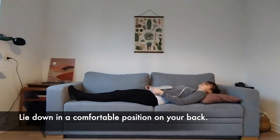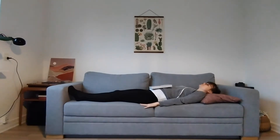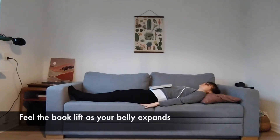To practice breathing the right way, lie down in a comfortable position on your back and place a heavy book on your abdomen. As you breathe in, allow your belly to expand. Notice the muscles stretching and notice the book rising as your belly expands.